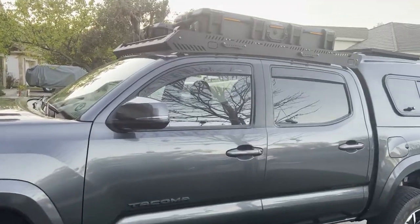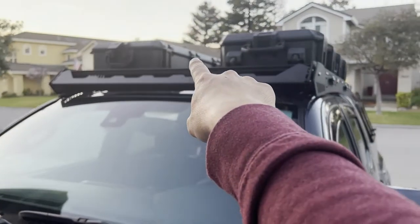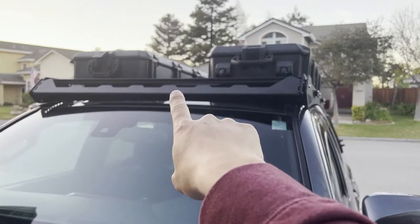That's the two cases — there is enough space on this rack to also mount traction boards right in between them. Thanks for watching! If you like off-roading, four-wheeling, or any type of adventure, hit that subscribe button and welcome to the Adventure Squad team.